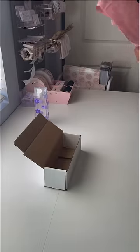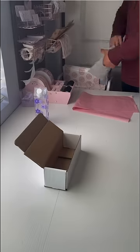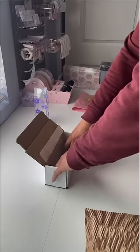Next up is tissue paper, and he picked the biggest piece he could find, which really shows how much he watches my packaging videos — but I digress. I suggested the smaller tissue paper and he placed that in pretty nicely.